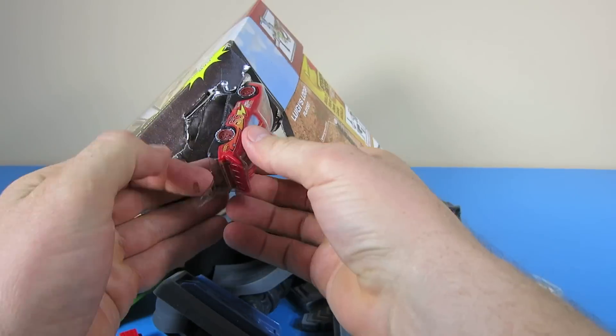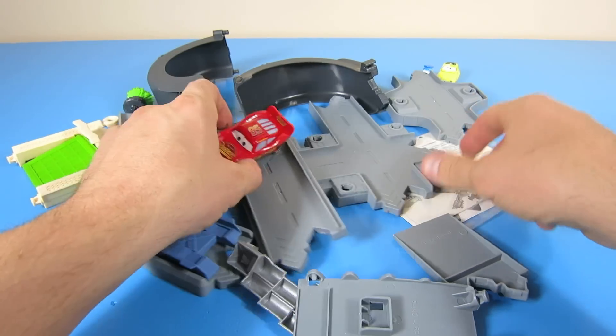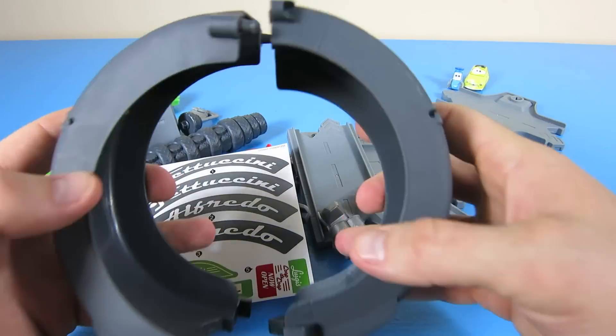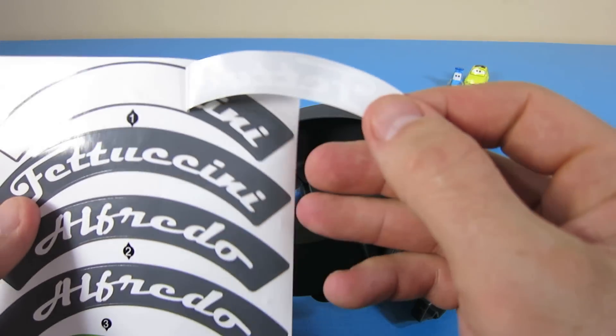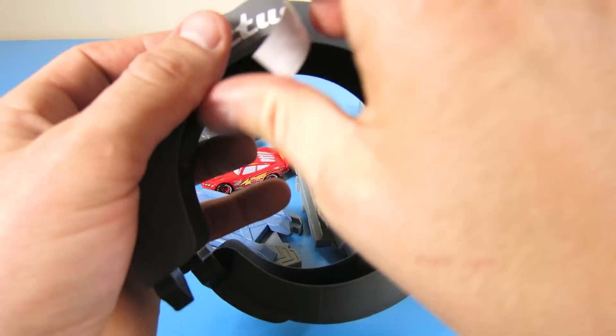Don't forget Lightning McQueen. There are just a few stickers to put on this playset. Let's put on these stickers, but you've got to be careful since they're a half circle — it can be kind of tricky.